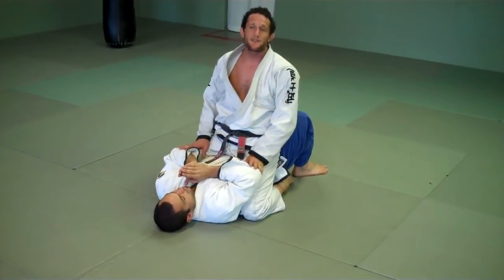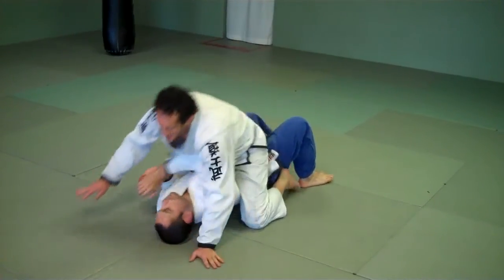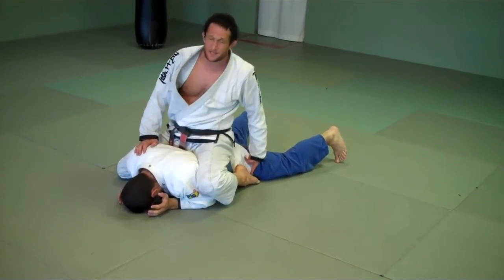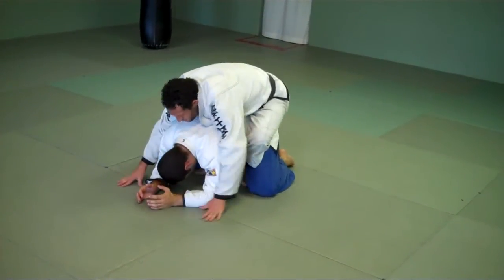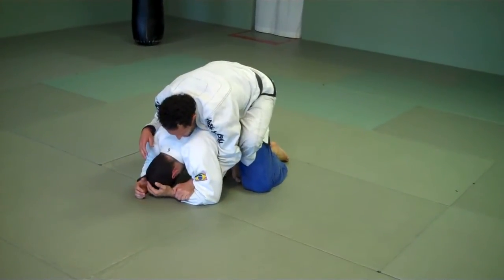Last but not least, if he goes to turn over, I let him turn over. I'm on top. I want to put my feet right by his hips, because this is where there's going to be space as he gets up. Very important. As he gets up, I plant my hands, put my hooks in, and scoot back. Now I have his back. From right control, he's back — I'm ready to put the pain on.